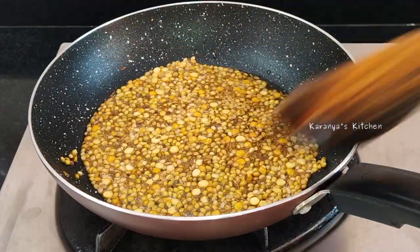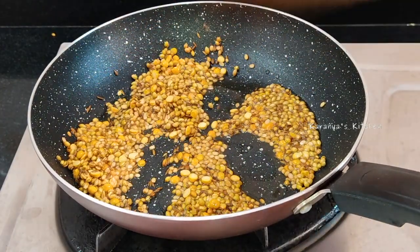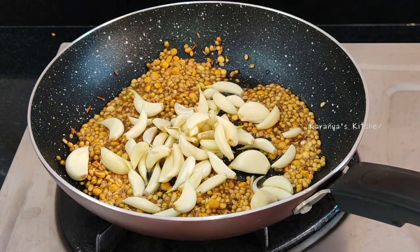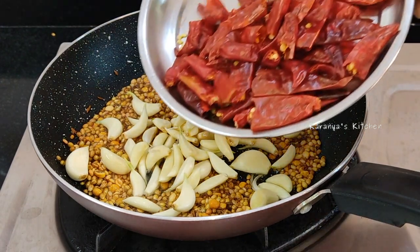Now we have to fry this, and we will make it dark. Now we will make it medium-sized, but we will make it medium. So we will make it very tasty.